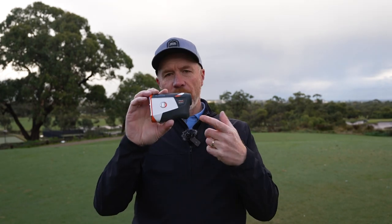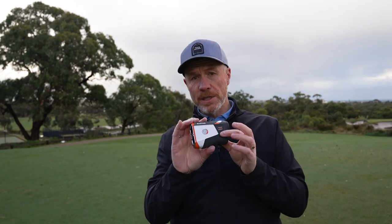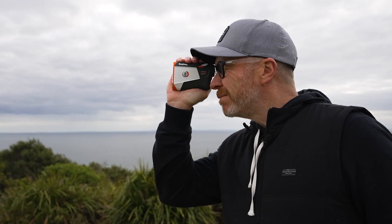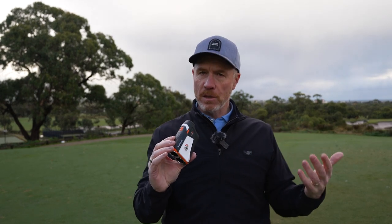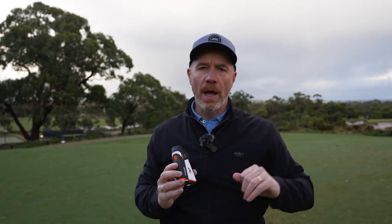Let's have a look at the Tour V6 Shift, because this might be the one for you if you want even more information to help make even more decisions on course. If you're an elite athlete, a professional golfer, or someone who just values having all of the information in your technology, the Tour V6 Shift might be the one for you. There's the shift button — that little button which moves — and that's turning the slope compensated measurement on or off. You can see there's a hole behind me here that goes downhill.